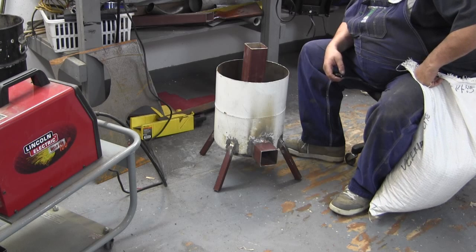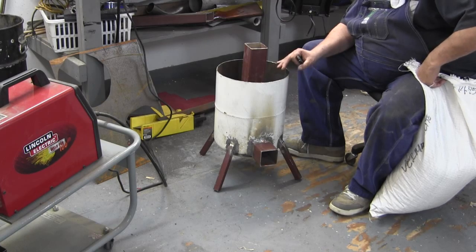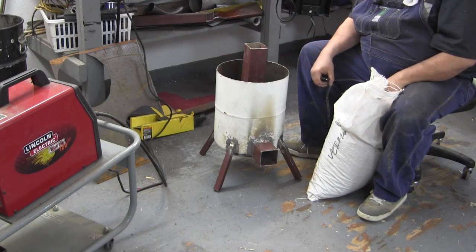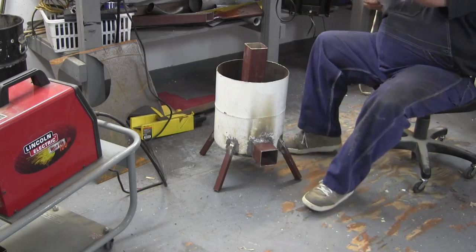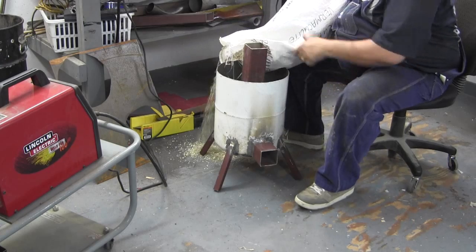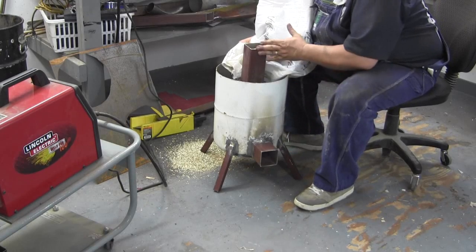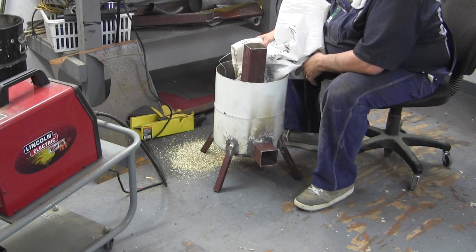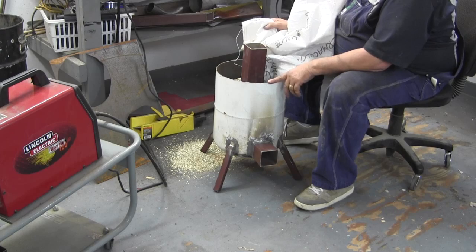I'm pretty much done except for I've got to put the vermiculite in here. I've got my top and I'm going to show you that in a second, as soon as I put my vermiculite in. So let's do that and I'll lay the top on here and I'll show you what it looks like. Both bottom pipe and top pipe is 3½ square. The propane tank is exactly 12 inches.